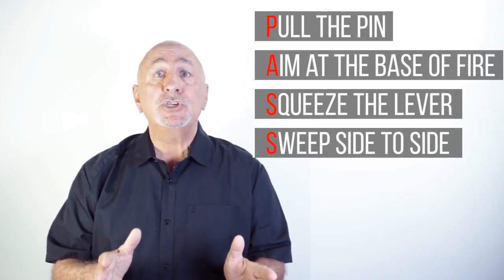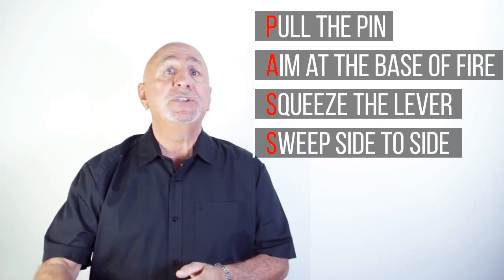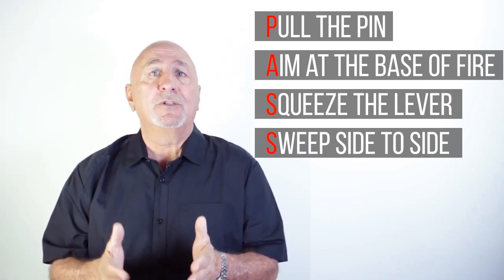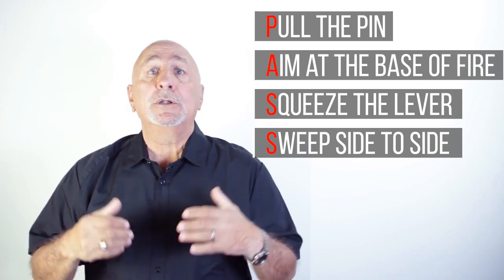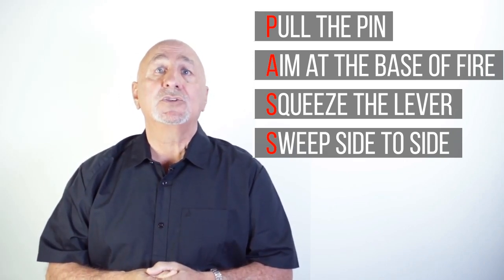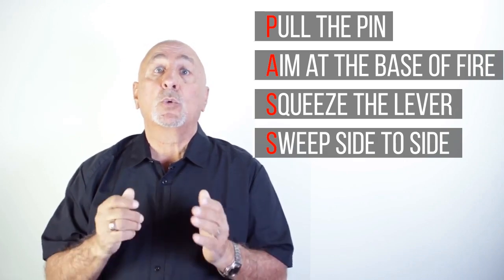If underway and a fire starts, stop the boat and position it so that the fire points downwind. This action can prevent the flames from engulfing the boat. Order life jackets on everybody, and try to eliminate the source of fuel. Grab the extinguishers and put out that fire.